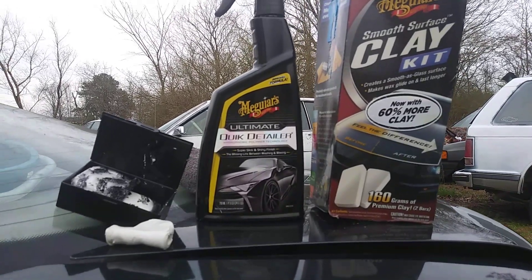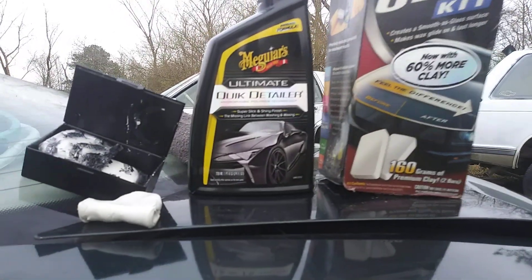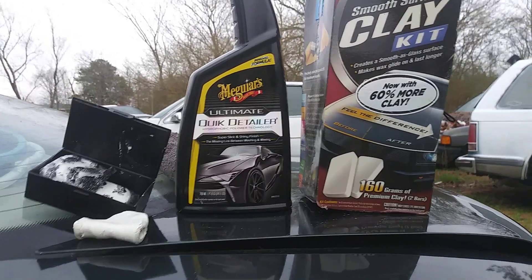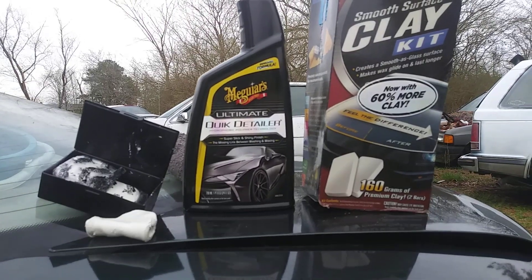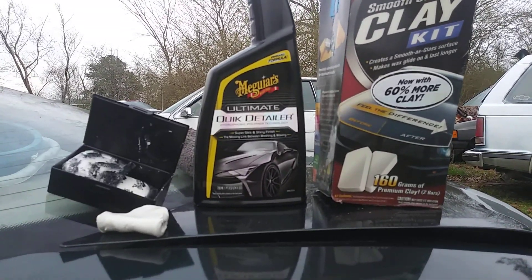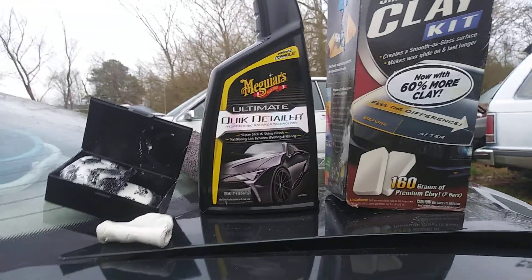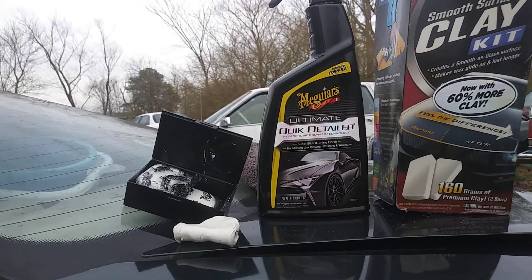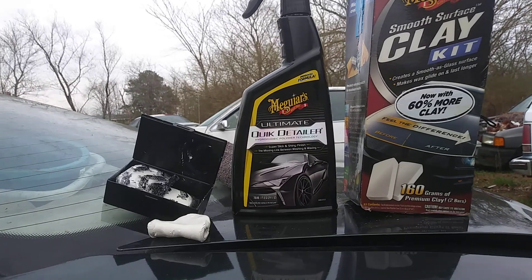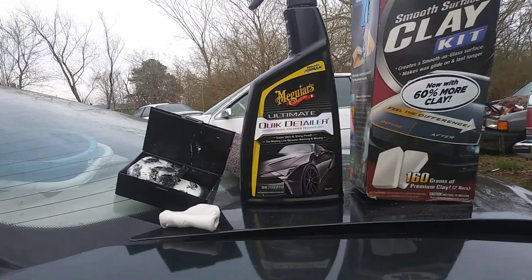This is one reason I like clay better than those synthetic clay sponges and all that stuff out now. If I'm claying my car I'd rather use actual clay. The sponges, mitts, and towels are just for fast jobs, but if you want a thorough cleaning of the paint you're gonna want to use a clay bar kit. Clay is a little more aggressive and it's gonna pick up more contaminants. Another good thing about clay is you can actually see the contaminants you're picking up, unlike synthetic clay mitts, sponges, and towels where you can't see what you're picking up — so you could potentially scratch the paint.